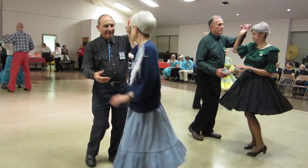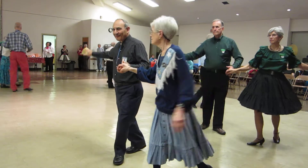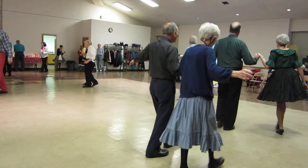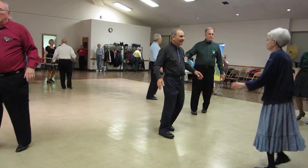Hand-to-hand twice, break back to open, go forward, walk forward three, circle in, back, full basic.